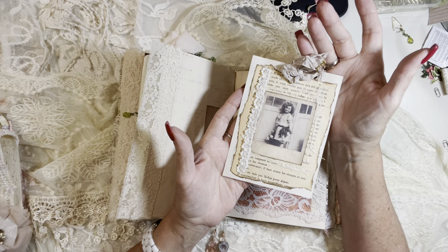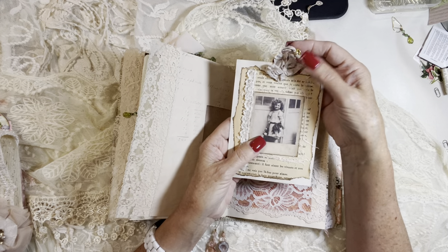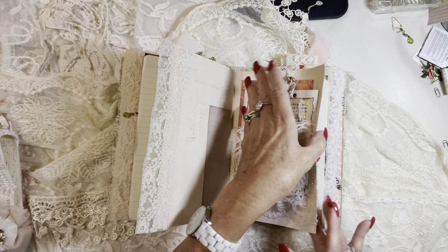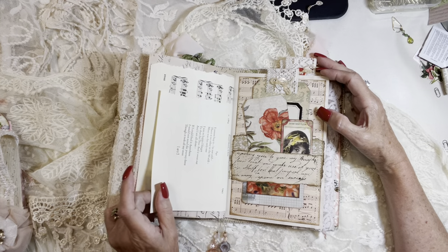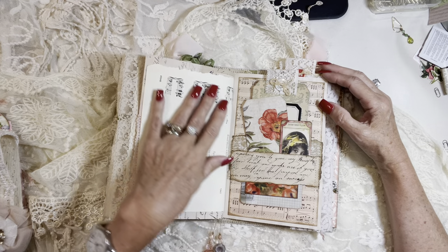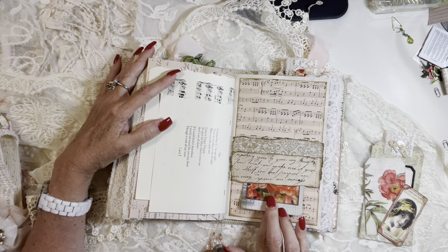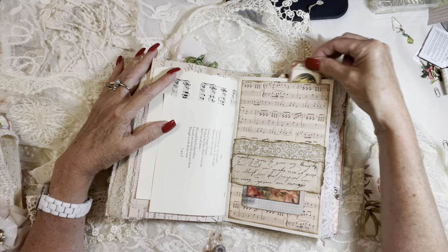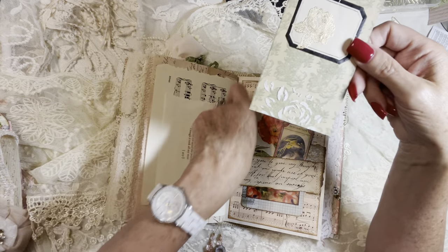One of these index cards with the crinkled seam binding, some antique lace trim, vintage French book page, some cheesecloth, and a sweet little image of that girl — all giving you extra journaling space. Another beautiful washi sticker on this side of the vintage music paper, some of the poetry by Elizabeth Browning — all in there. So I've added all these extra little pieces; they're so fun to make.